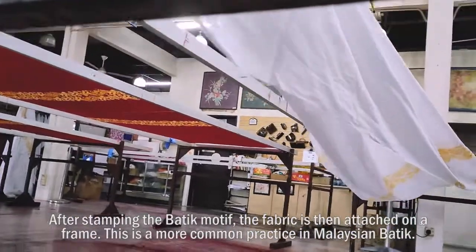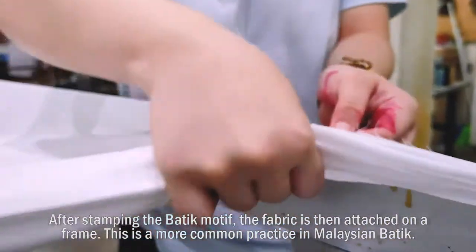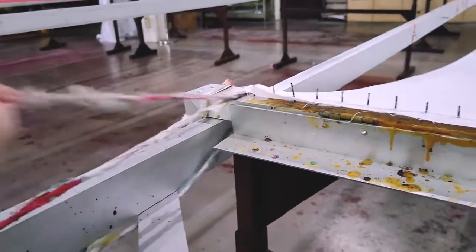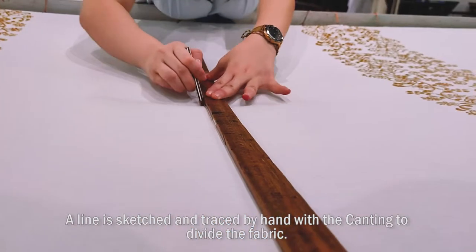After stamping the batik motif, the fabric is then attached on the frame. This is a more common practice in Malaysian batik. A line is then sketched and traced by hand with the canting to divide the fabric.